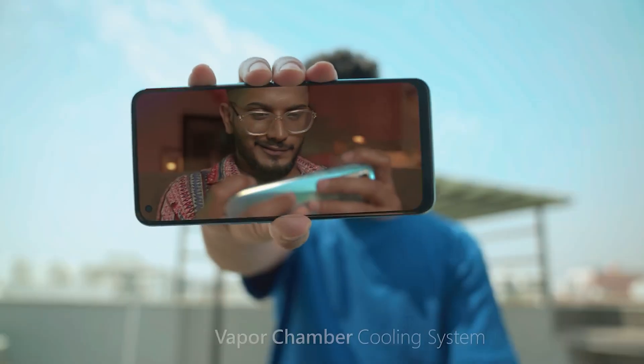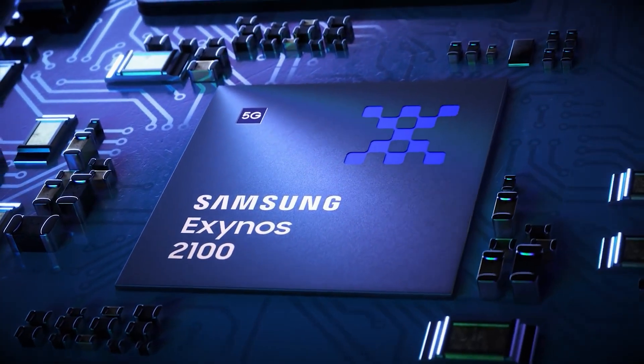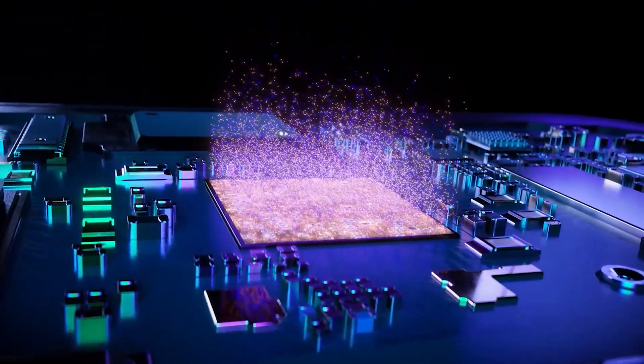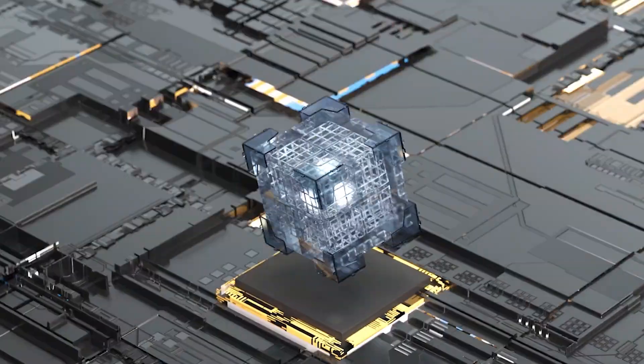However, in the smartphone ecosystem, we could see brands like MediaTek, Qualcomm and Samsung using a 1+5+2 design for their octa-core processors: one Cortex-X4, five Cortex-A720 and two Cortex-A520.